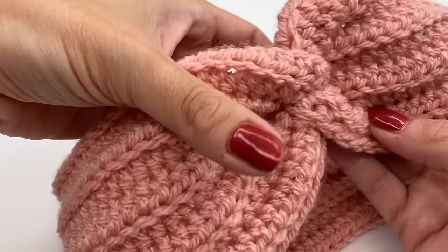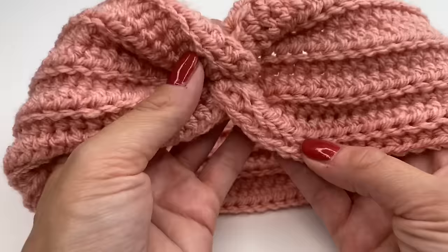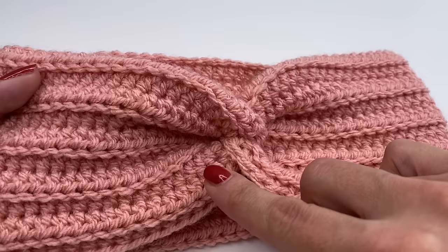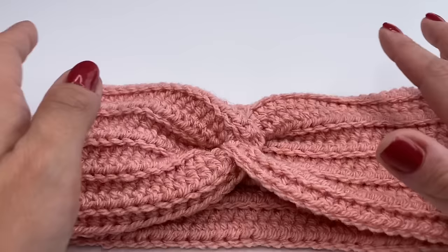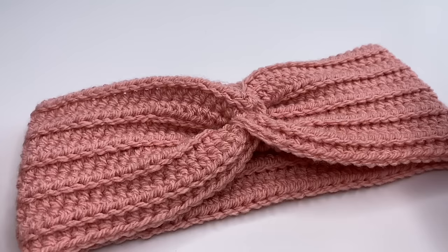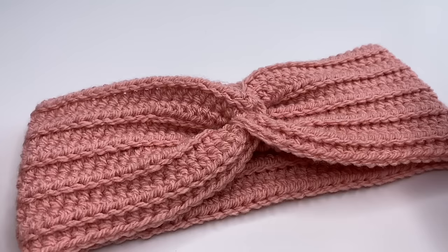Now you can see the X twist even better — I really like this version. You could also use the normal twist; it's also super pretty. I really hope you enjoyed this tutorial. I can't wait to see your finished headbands! Thank you so much for watching and I hope to see you back soon. Bye bye!